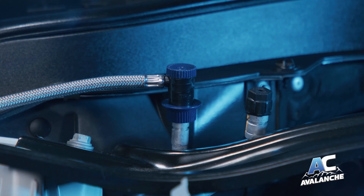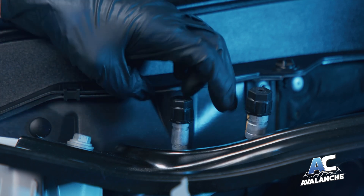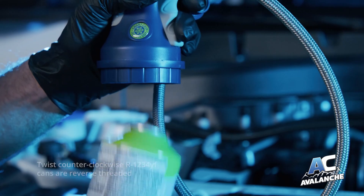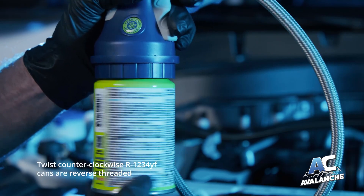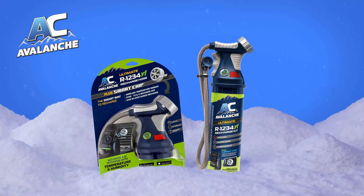At that point, stop charging. Disconnect your recharge hose from the service port and replace the plastic cap. Make sure to hold on to the smart chip and trigger assembly because they're reusable. AC Avalanche — the smart choice for the most accurate AC recharge.